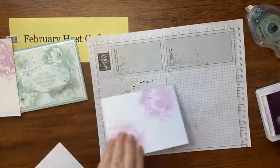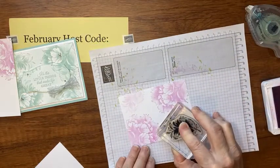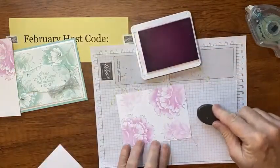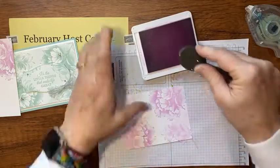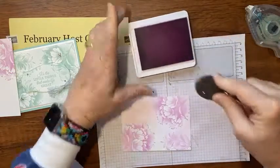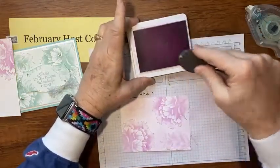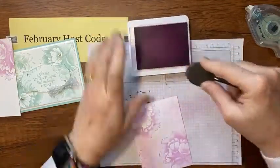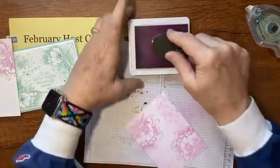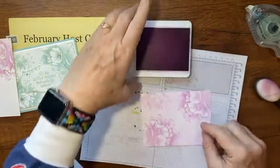Then I'm going to bring in this leaf image and stamp it in these corners to kind of fill it in. Then with my blending brush I'm going to take that Fresh Freesia ink and cover up that white. It won't look like there's much color on there because Fresh Freesia is a pretty light color, but once you put it on that white mat it's going to be really pretty. I'm going to get the edges too, just to give them a little bit of color so it really shows up on that white mat. Look how pretty that piece is!